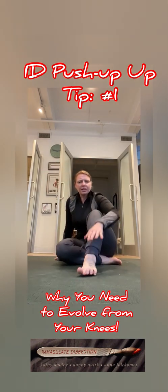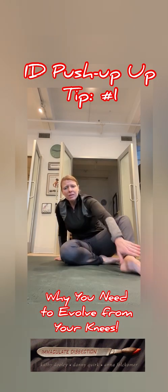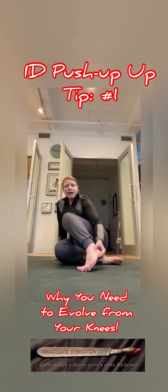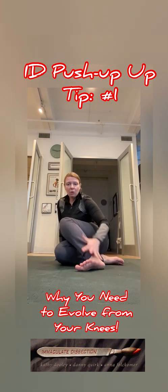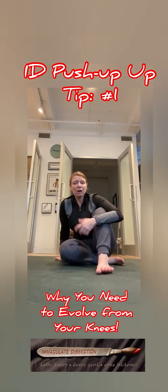Your foot is innervated by the sural nerve for sensation, the superficial and deep fibular nerve from the common fibular division of the sciatic nerve, the saphenous nerve — a branch off the femoral — and the tibial nerve, a branch off the sciatic nerve. Those are wired to give you proprioception that helps you engage all of the lower extremity. If you take that out, you're going to be missing some of the things that can actually help you build more compound strength.